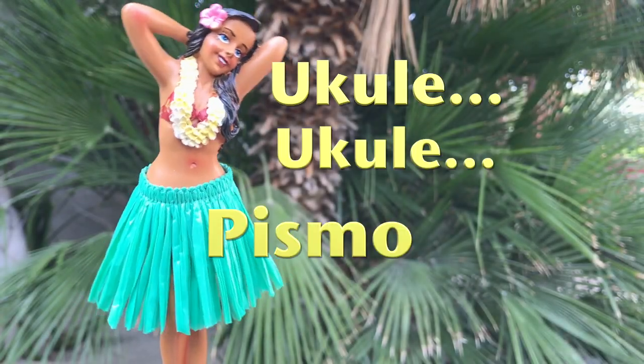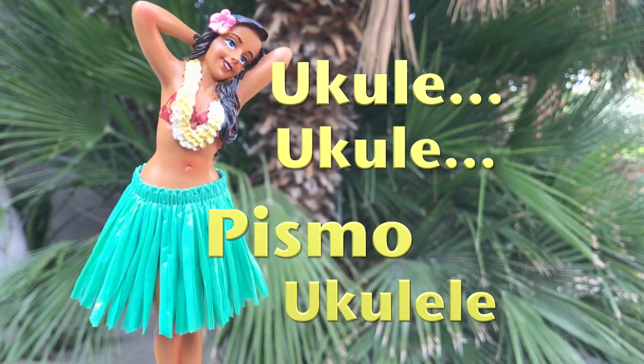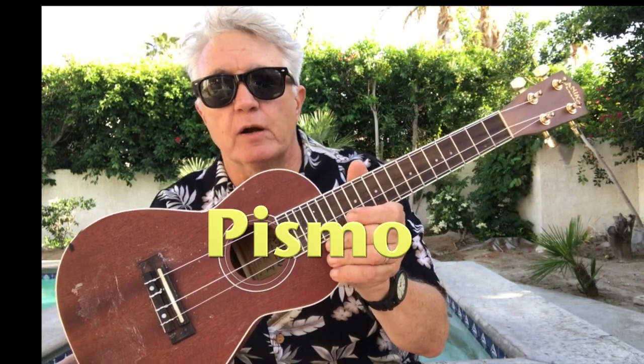Ukule, Ukule, Pismo Ukulele. Hey guys, Pismo here. Welcome to another easy simple ukulele lesson and tips for the pre-beginner.